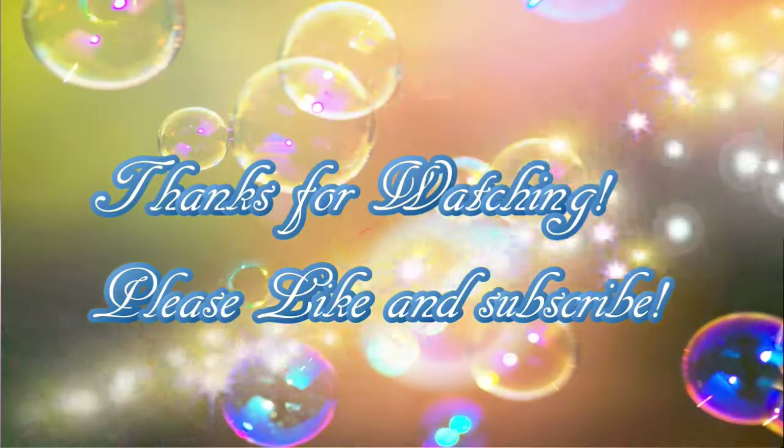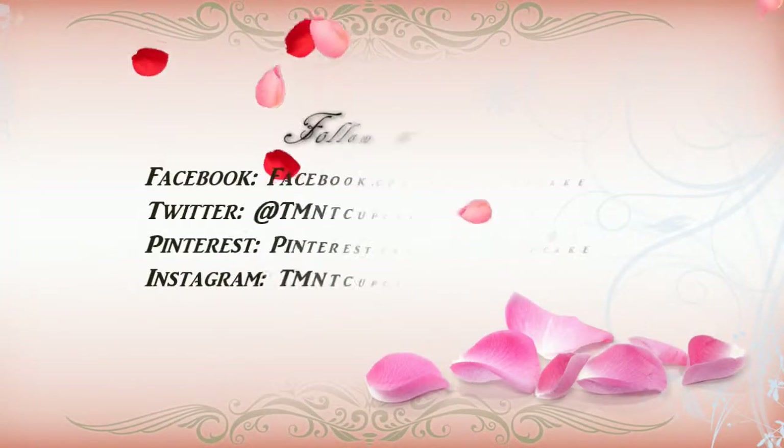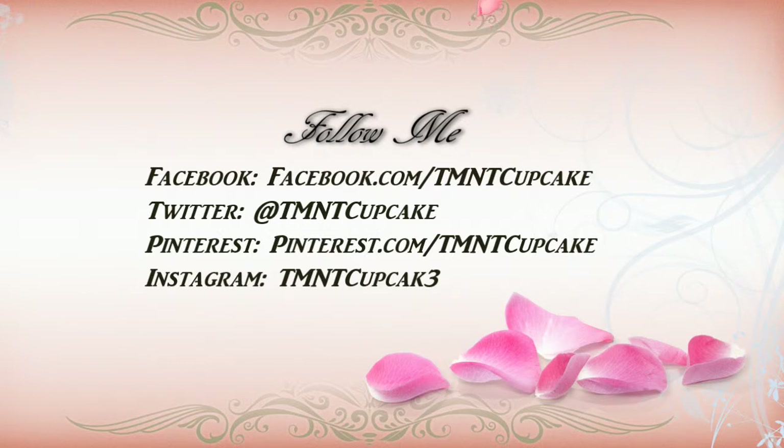My birthday was just recently on October 14th, so I have all these great videos coming up. I got some stuff from Fandom Cosmetics and from I Love Nail Polish — those are two indie brands. Really excited to do all that for you. Remember that you can follow me on Facebook, Twitter, Pinterest, and Instagram at TMNT Cupcake, except on Instagram where the E is a three. I love you guys — thanks for watching, and give me some comments and love down below.